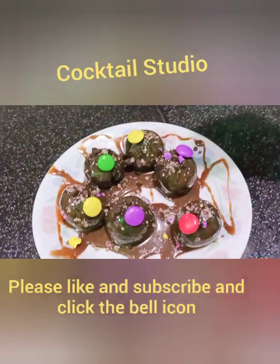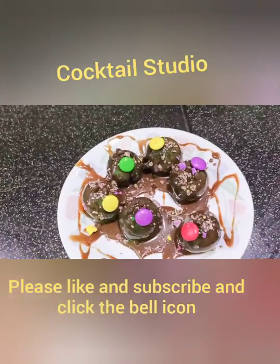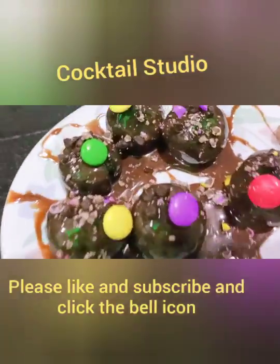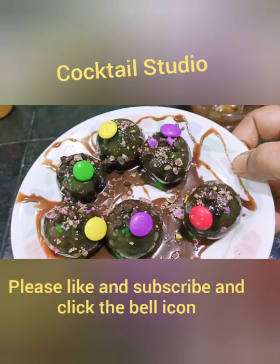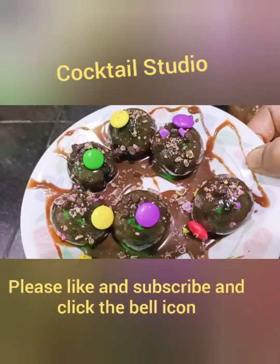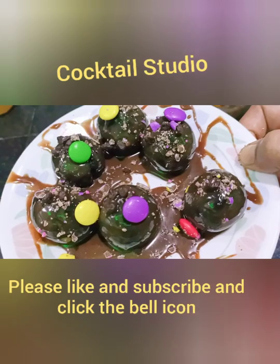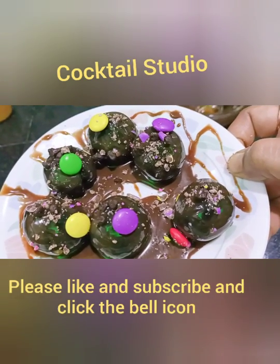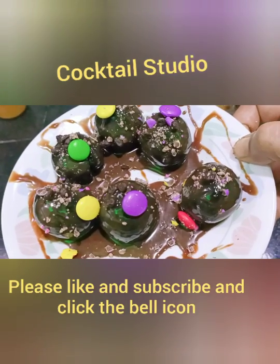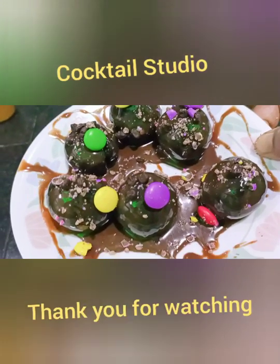Our chocolate balls are ready! Put them in the freezer for 5 more minutes, and then you can eat them. Our Duniya chocolate balls with Oreo biscuits are ready at home. If you like the video, please like and subscribe to our channel and click the bell icon for future videos. Thank you for watching!